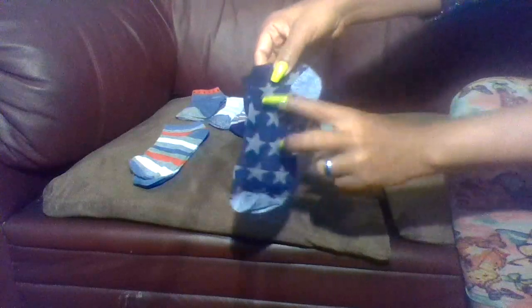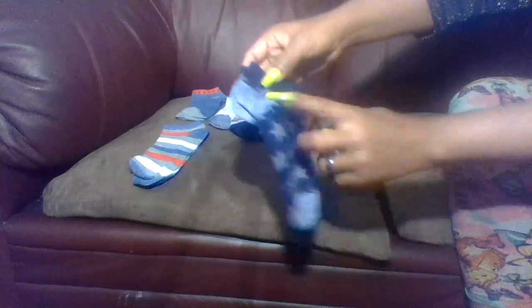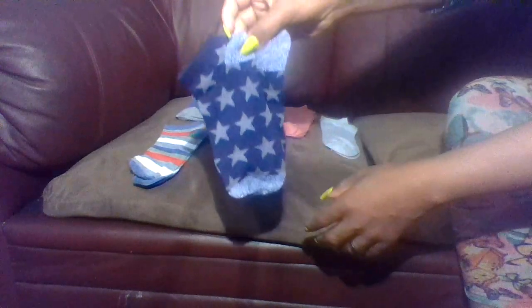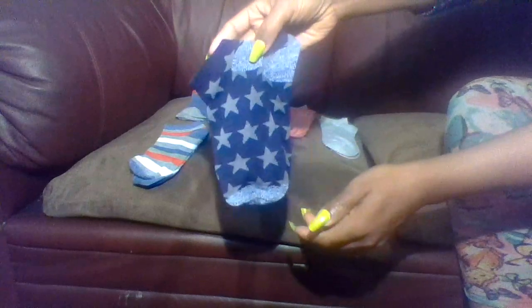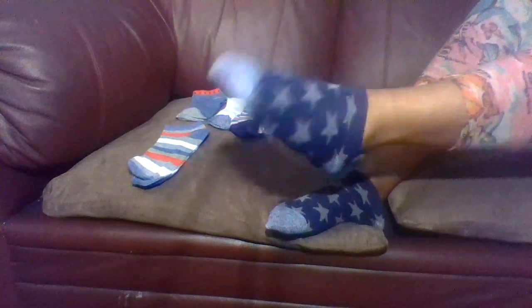Fourth pair of socks are dark blue with some gray stars in them, and some blue on the heel, blue at the toe, blue and white at the toe. Very cute — so far my favorite pair. Oh, angels, look at how these babies are looking. So very cute. These babies are cute.